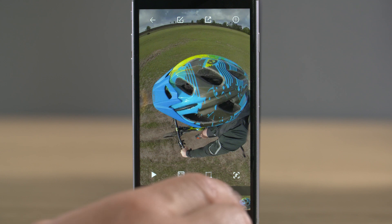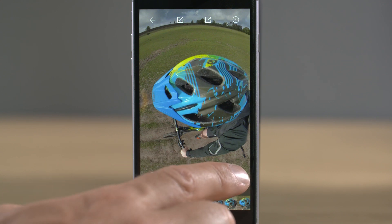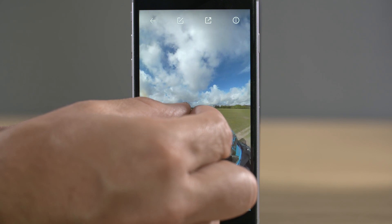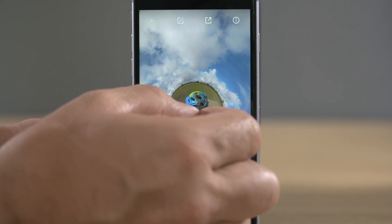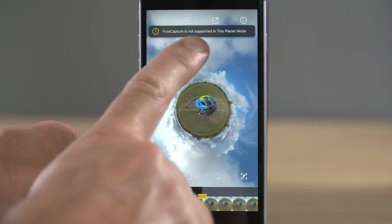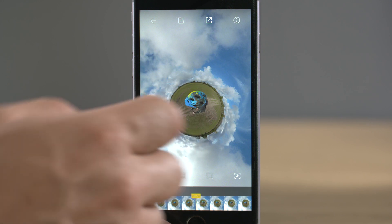If we want to reframe the video — point the camera in a different direction — we use the free capture icon in the bottom right-hand corner, which we'll look at in more detail in a second. You can also move around the image using your fingers, and change it into tiny planet mode by pinching the image. Slide your fingers outwards to revert back to standard video mode. This is important to remember because at some point you may get an error message saying 'free capture is not supported in tiny planet mode' — if this happens, just zoom back into the image to get back to standard view mode.